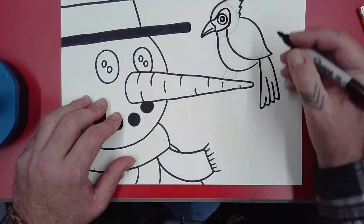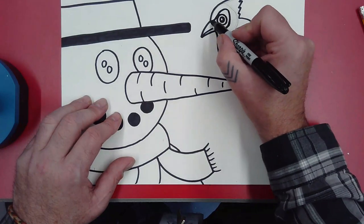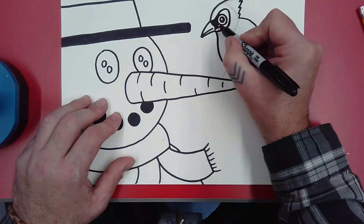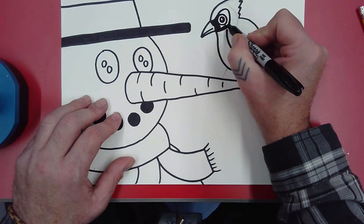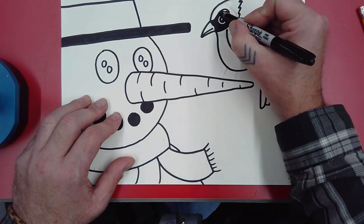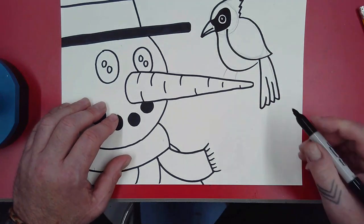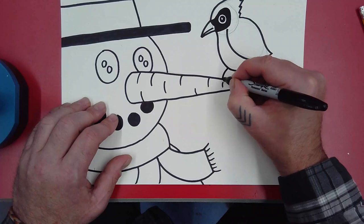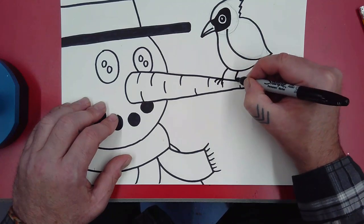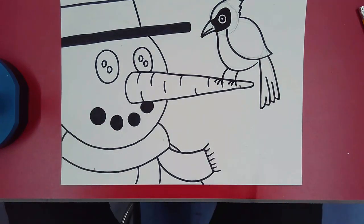I'm going to outline that black area again, leaving that white ring around the eye, and then put the black in. Then I'll make the feet — one, two, three toes on each leg. Perfect.